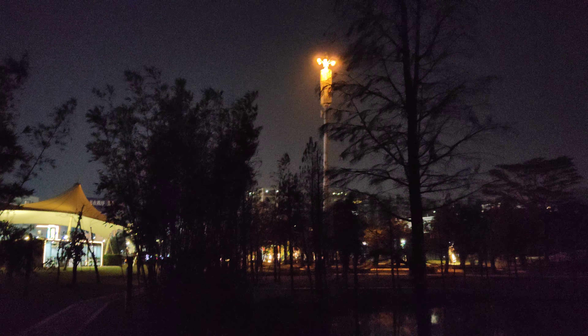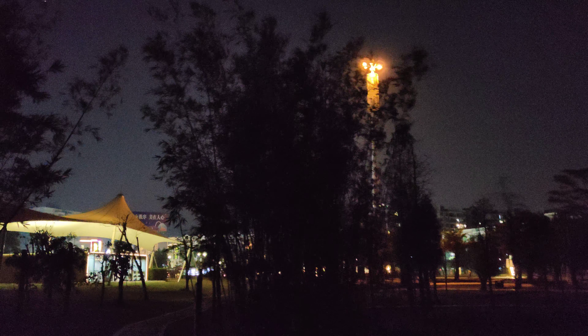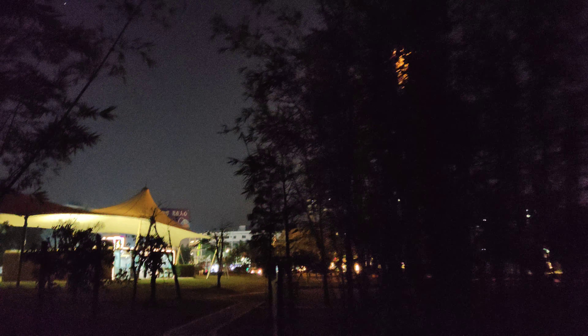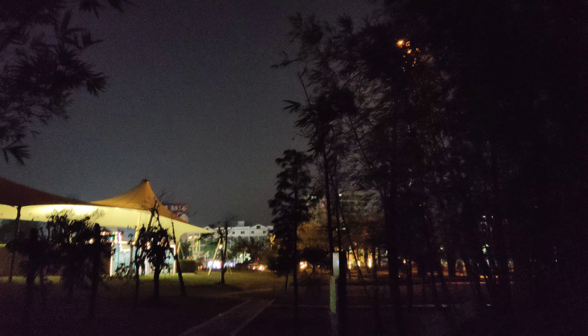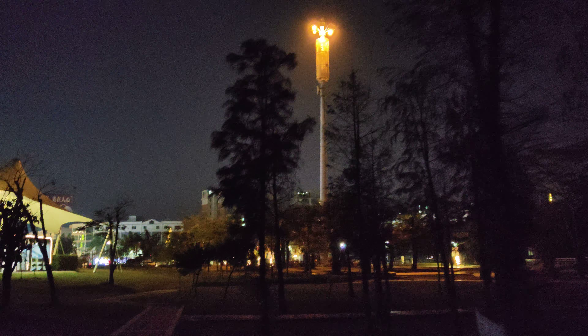Now we are much closer to all the lights. Maybe later on I'll stop moving and let you see — the 8K resolution should be pretty good as long as you don't move around when shooting in 8K.